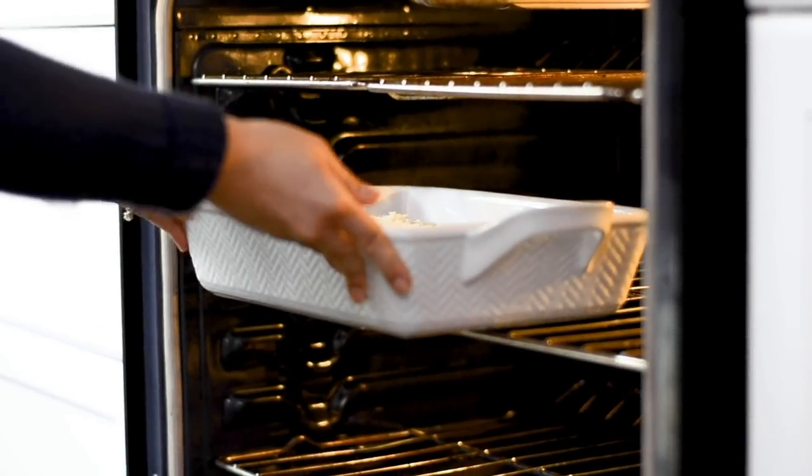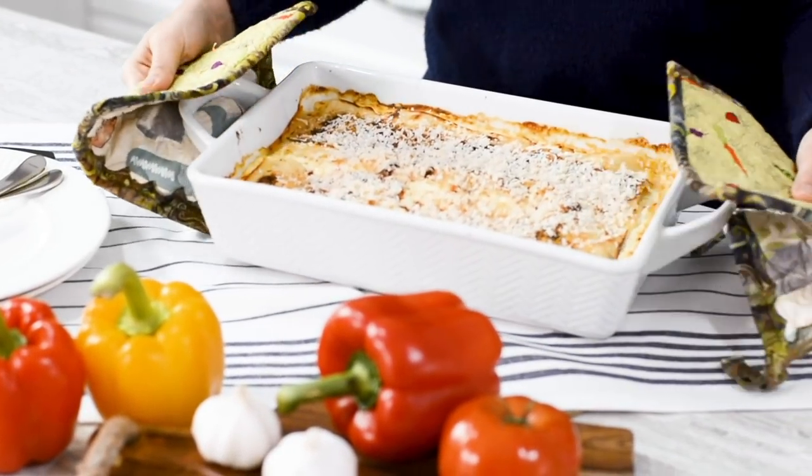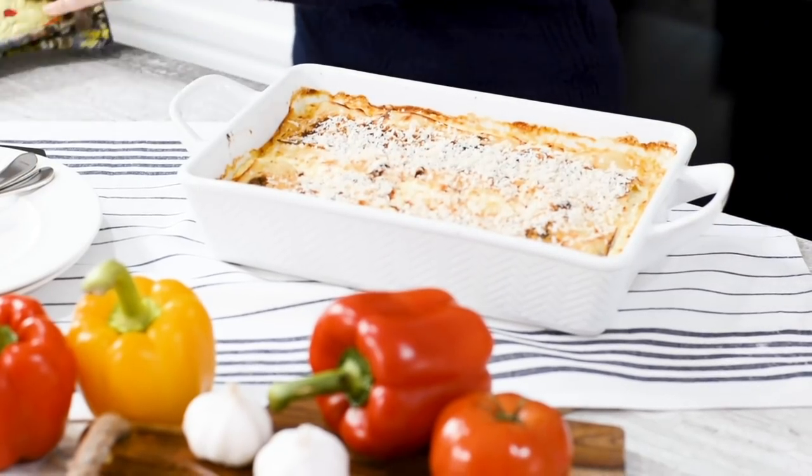Pop in the oven at 375 for 20 minutes. If you want the top to look crispy, broil on high for a few minutes. Be sure to keep an eye on it so that it doesn't burn.